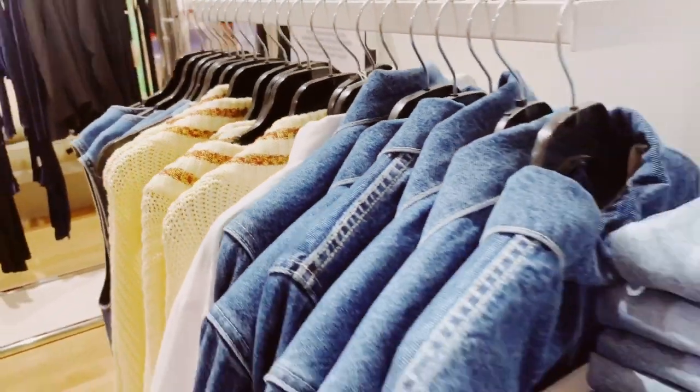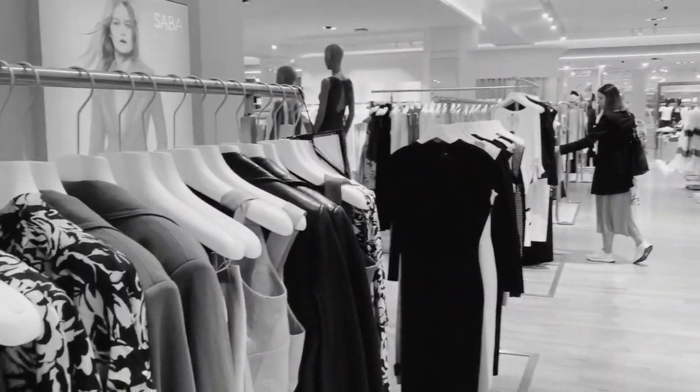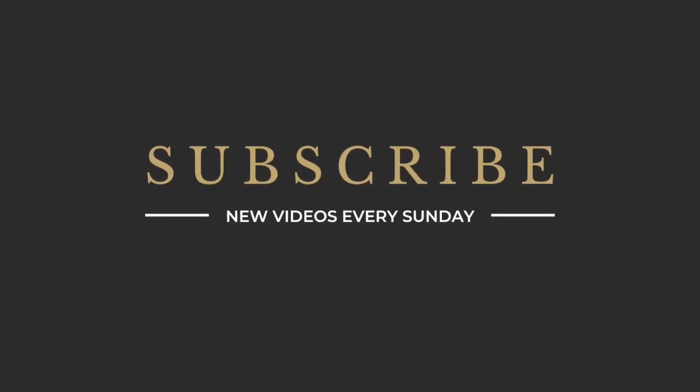Hi everyone and welcome back to my channel. In this week's video we're talking seasonal clothes storage. I hope everyone's had a lovely week so far. I missed you guys last week because there was a mixture of things that kind of stood in my way of making a video.